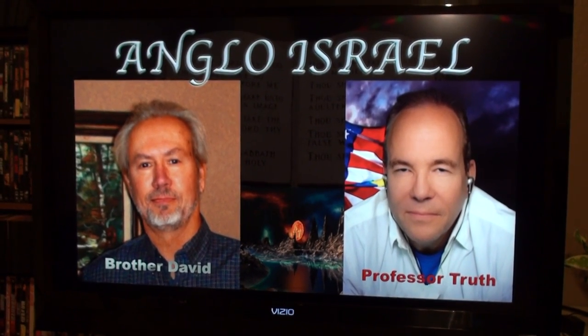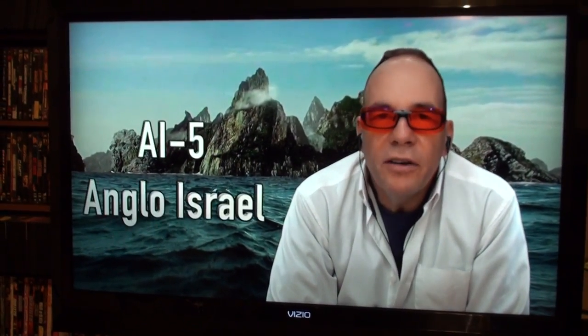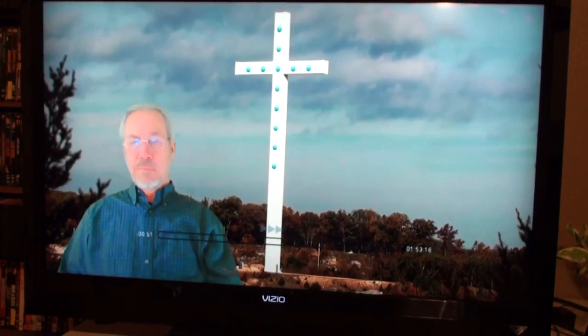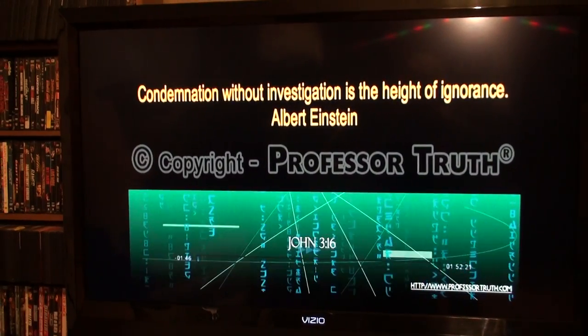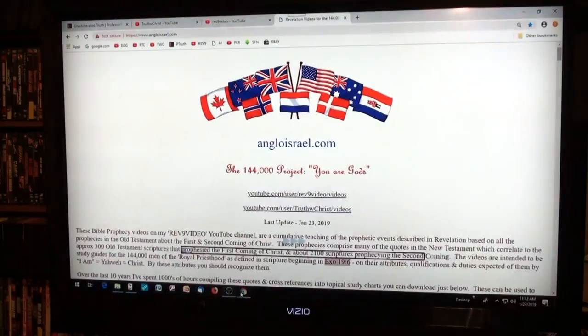Each TV will be slightly different, but this is the beginning of Anglo Israel video number five. I've got a fast forward function so you can go to different spots. That's my latest video and that's how you watch it — it looks really good full screen on a large HD TV, which this one is about 50 inches.